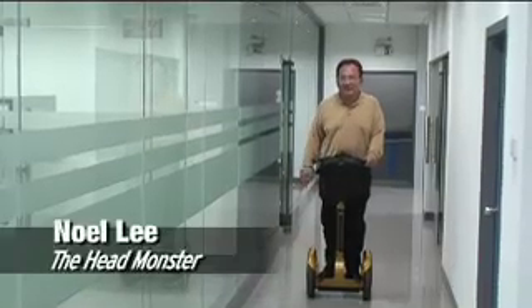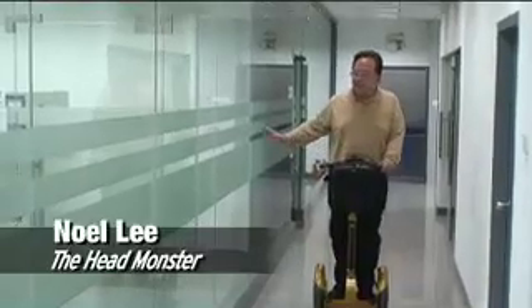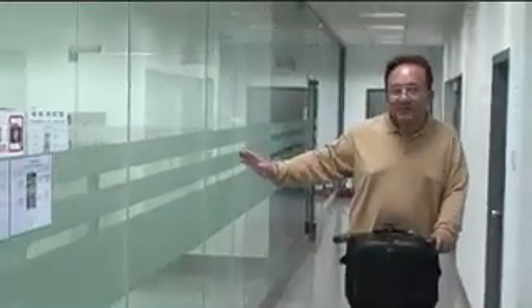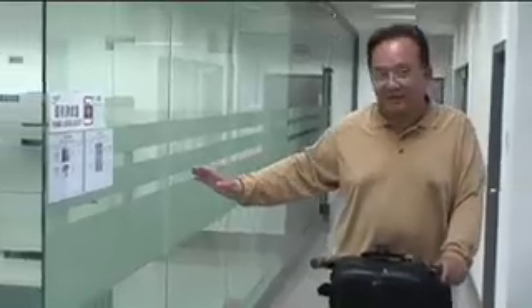Here we are at the Monster Test Laboratories. As I take you through each of these rooms, you'll see the state-of-the-art in cable testing. You'll see environmental testing, electrical and performance testing, and durability testing. Let's take a look at all the incredible equipment in them to make sure that a Monster HDMI delivers the performance we say it does and that you get what you pay for.